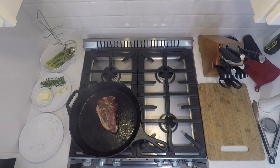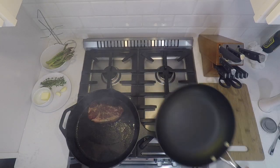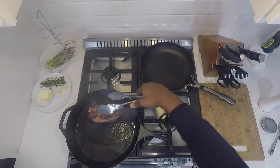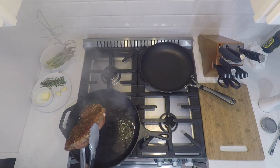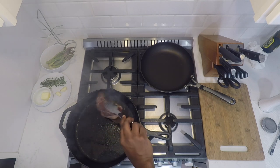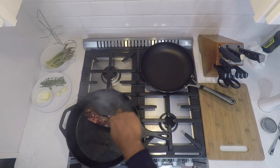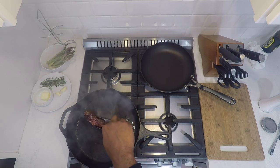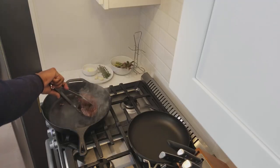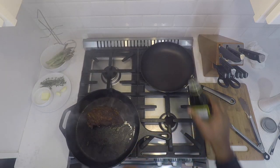See that nice golden brown deep crust — that's what we're going for. Now on this side, you see that fat line? We're going to turn it on its side, right on the edge of the pan, and render down that fat. This makes a lot of smoke, so your smoke alarms may go nuts. Then three to four minutes on the final side. Now get started on the asparagus.